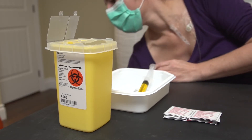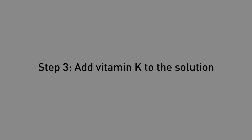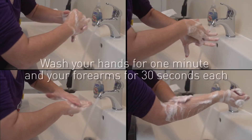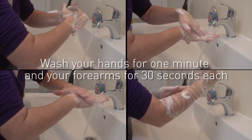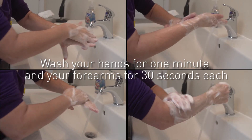Discard the ampoule and its top in the biohazard container. Once you are finished drawing the multivitamins and the vitamin K, you can add them to the nutrition solution. Proceed as follows: before you begin, it is essential that you wash your hands for one minute and your forearms for 30 seconds each, as explained in module 2.